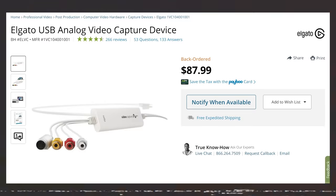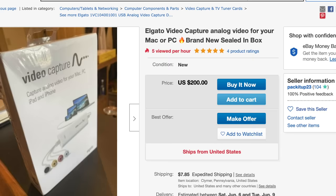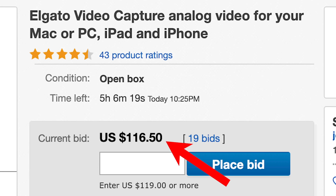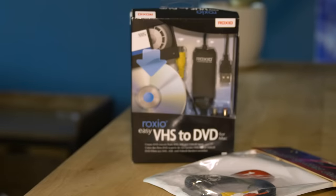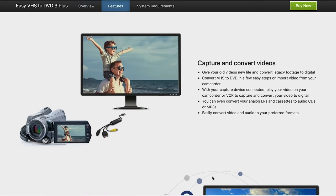The highest rated video converter I found was the Elgato video converter, but I couldn't find it on B&H, Amazon, or eBay for less than $100. I spoke to the B&H guy, and he suggested the Roxio Video Capture USB. This is about 50 bucks on B&H's website. It does come with a disc, but if you go on Roxio's website, you can download the DMG file, which is what I did because I don't have a disc drive.